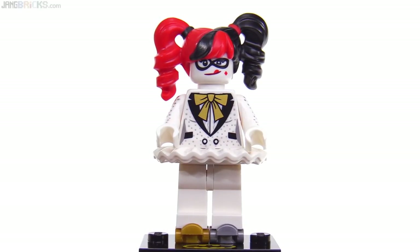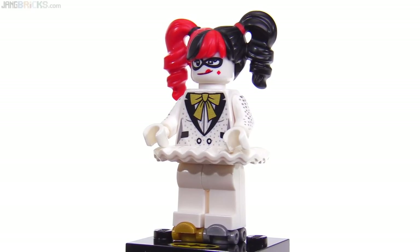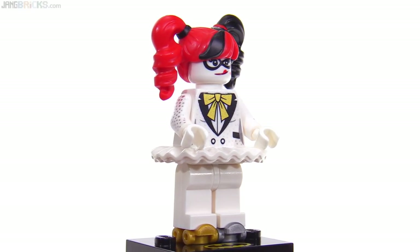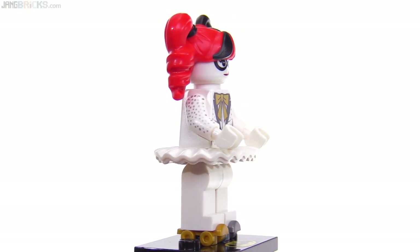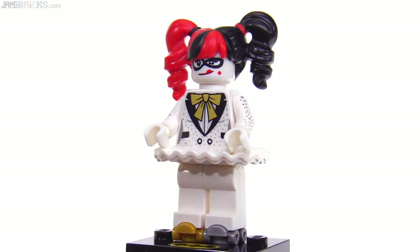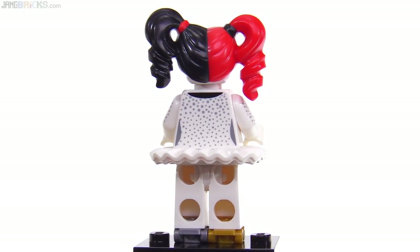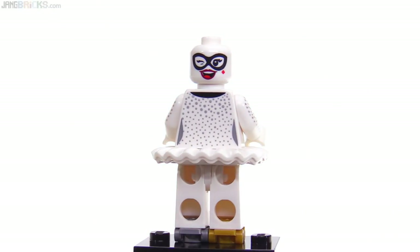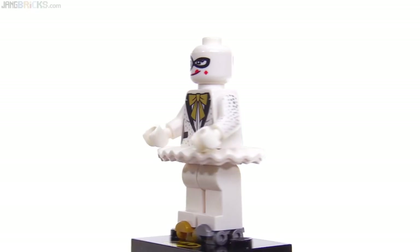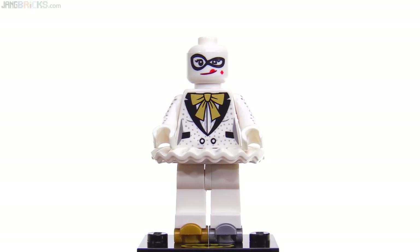First on the list is Harley Quinn in End Credits Garb, also known as Friends and Family Harley Quinn, with her very high fashion gold and silver roller skates and a lot of little shimmery bits all over the torso and arms as well. She also gets some shimmery print around the back of the torso and she gets two faces. Very good one to have for this character just in general.